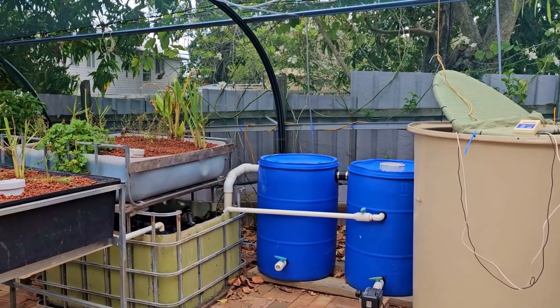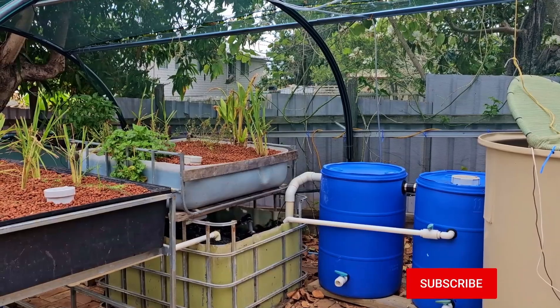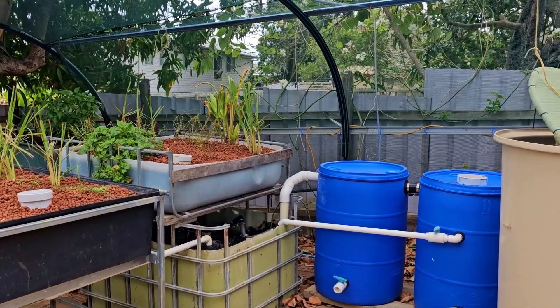G'day folks, here's a bit of a look at our current aquaponic system. You're currently looking at a bit of the original build video, links down below. We're going to give you a look at what it looks like now, just before I turn it into an organic hydroponic system.